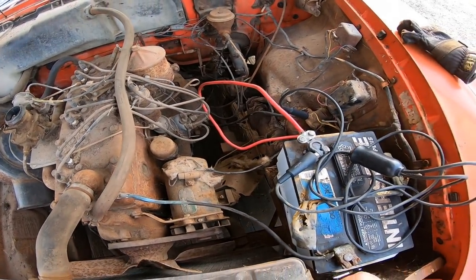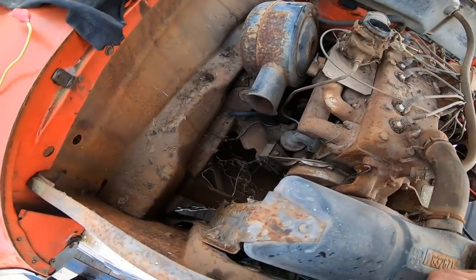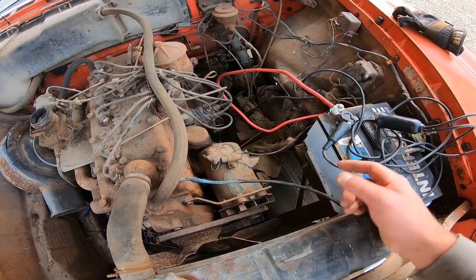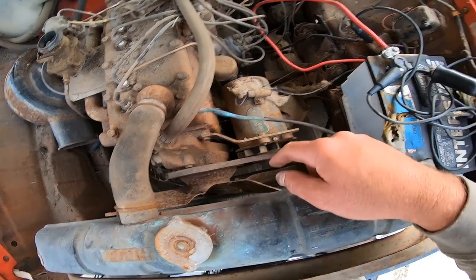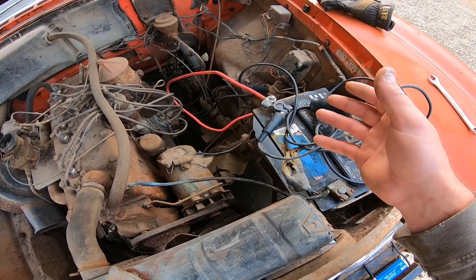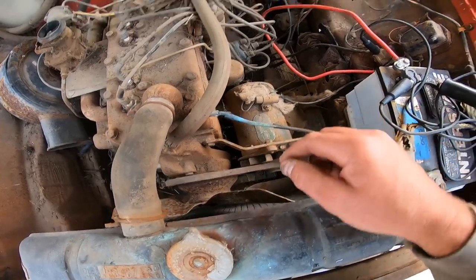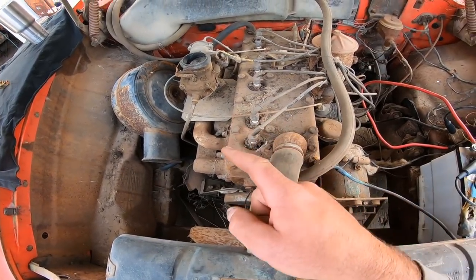Starter works, connections are all good. No funny noises - nothing like a rod knocking around. Guess I didn't even look for any holes in the side of the block. The steps I usually take to get these running are: make sure it turns over by hand, then make sure it turns over with a starter and battery. Because if it doesn't turn over with a battery, you're not going to start it by hand. Then we'll move on to the ignition, and last is fuel.